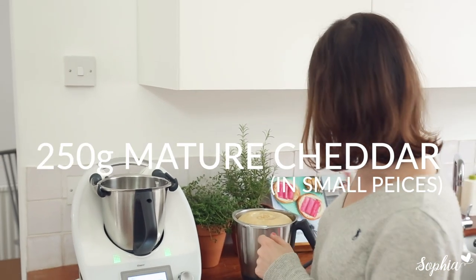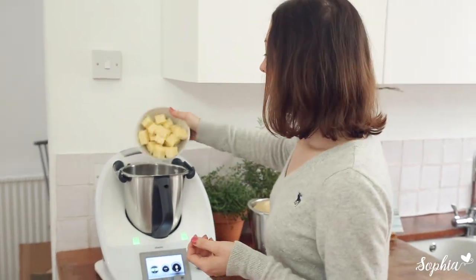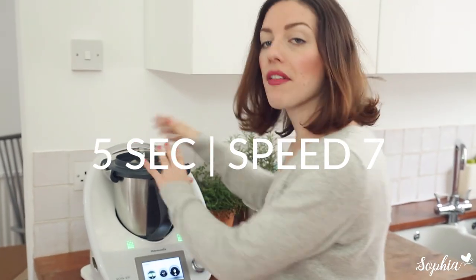Our bread dough has been proving properly and before we roll it out, we're just going to grate some cheese. I've got some cheddar here — a nice mature cheddar — and I'm going to pop it in and grate it for about five seconds.